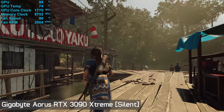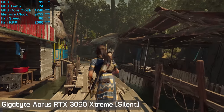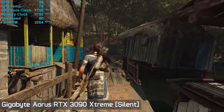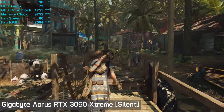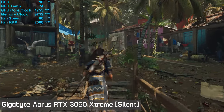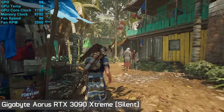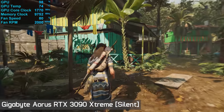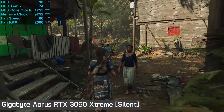Switching over to the silent BIOS on the Aorus Extreme, the card ran even hotter hitting 74 degrees, which was expected due to the lower fan speed dropping down to 2,000 RPM. Here the card generated 41 decibels of noise and was noticeably quieter, but the core clock frequency was also reduced to 1,755 MHz on average — a 7% drop in frequency — making it quite a disappointing result overall.